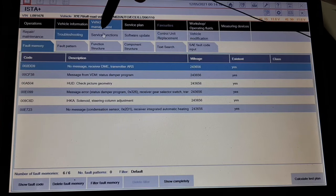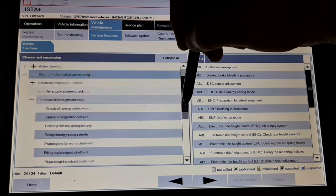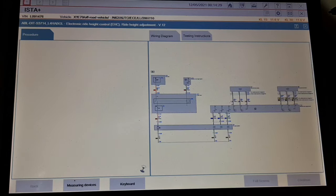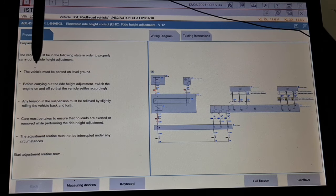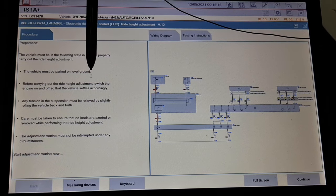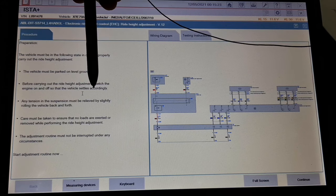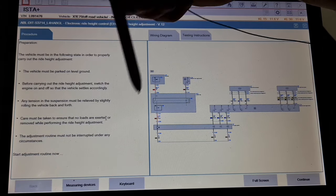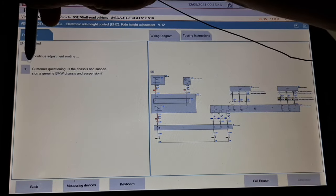Next step — go to service function, chassis and suspension, electronic right height control, right height adjustment. The vehicle must be in the following state: the vehicle must be parked on level ground — checked; before carrying out the right height adjustment switch the engine on and off — checked; any tension in the suspension must be relieved — checked; care must be taken to ensure that no loads are exceeded or removed while performing the right height control — checked; the adjustment routine must not be interrupted — checked.